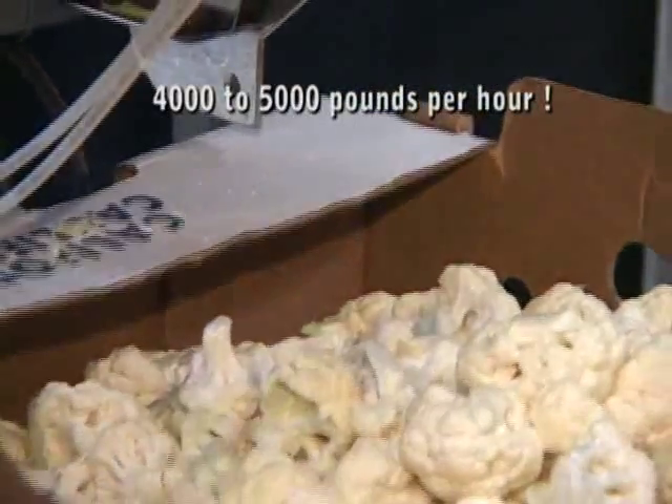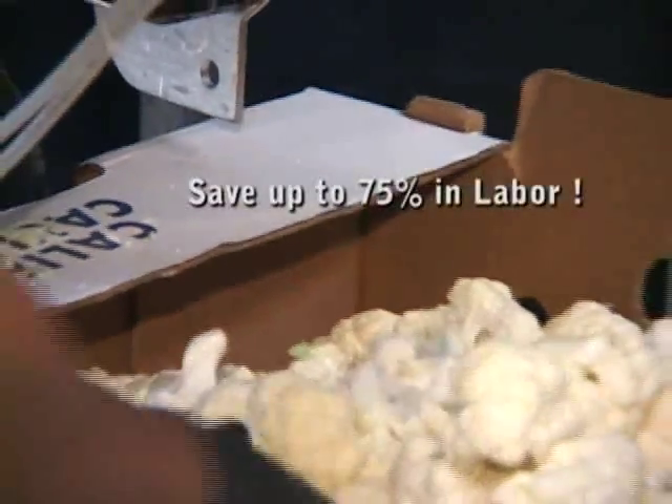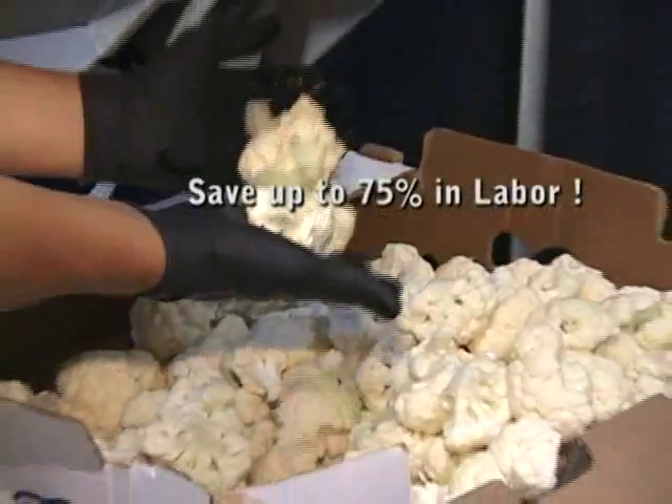But using only manual labor, you can only do about 800 pounds per hour. So your savings are up to 75% in labor cost.